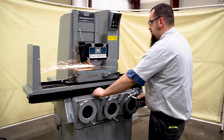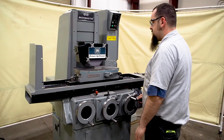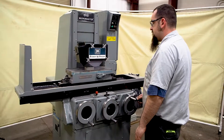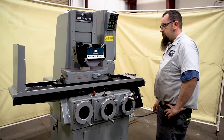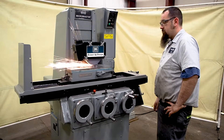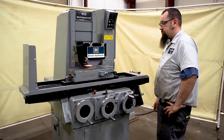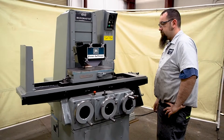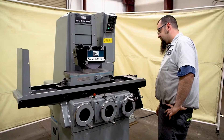You can tell the spindle does not stall — we're taking a pretty heavy cut. Come all the way off your part, get it real close, come all the way off the part. It's good.